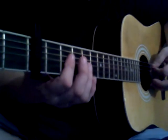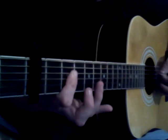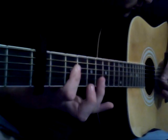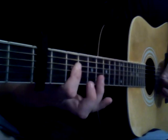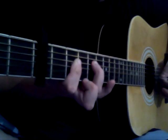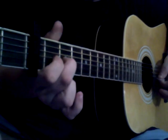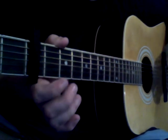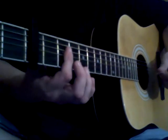One more time real slow. One more time real slow. Steps again, that's it. Now the verse is, again, the A chord.